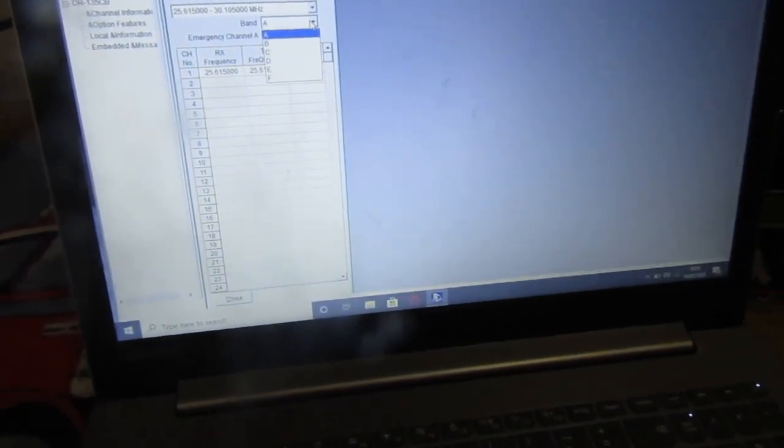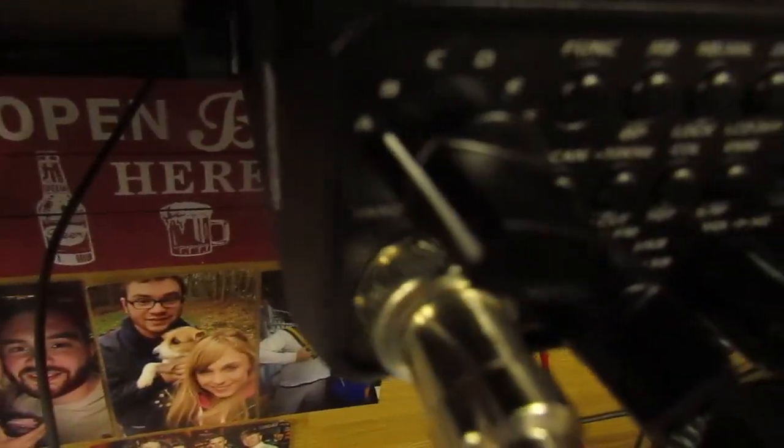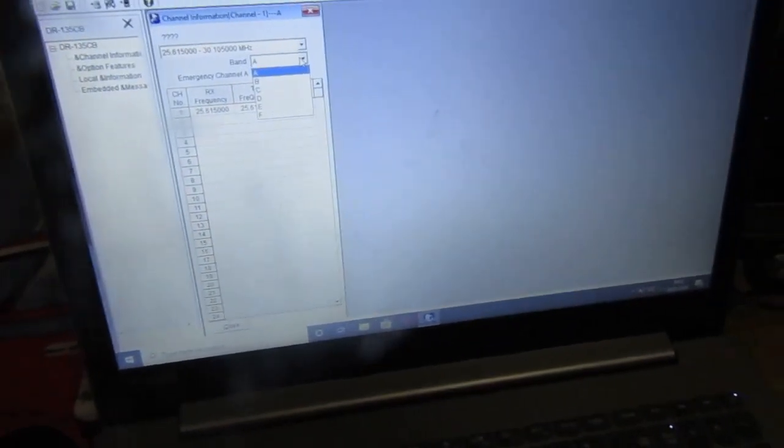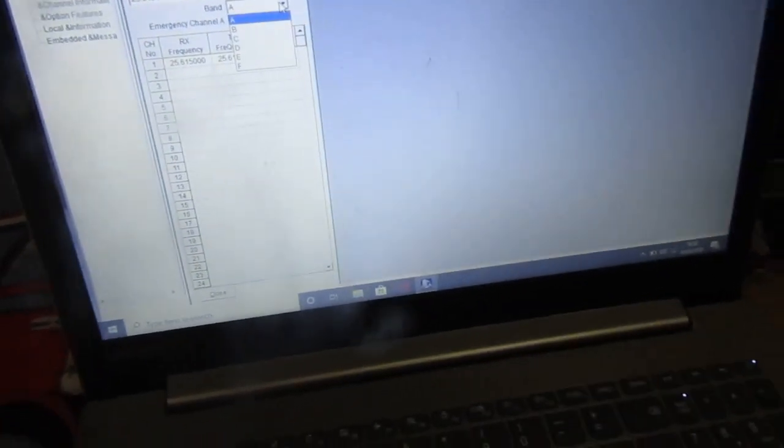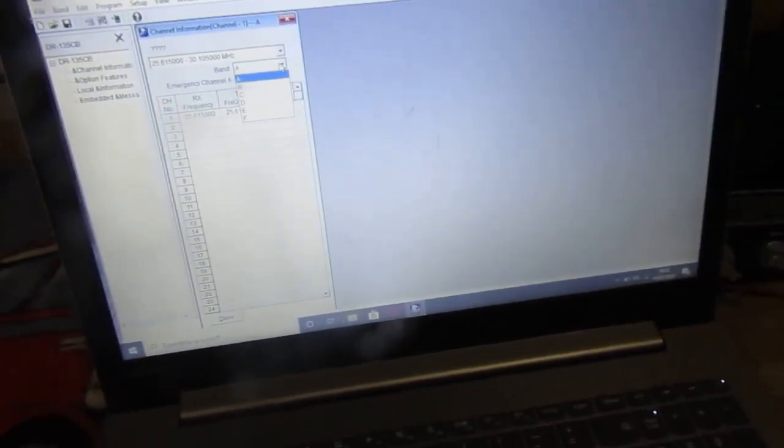Your bands A, B, C, D, E, F correspond to what's on your radio. So say for instance band A you want the UK 40, band B you want the American 40, band C you want EU SEPT — whatever. You might want 27.555 if you're doing some DX work on there as well.